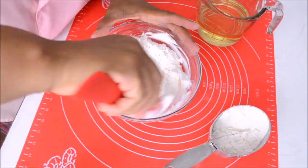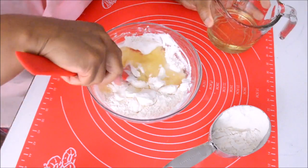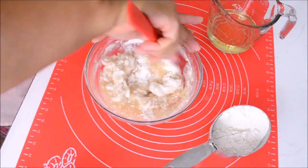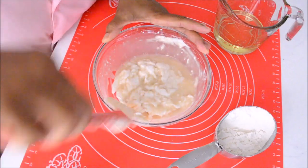If you find this recipe to be too large for your use, then you might reduce the recipe to half. Use a half cup of flour and shortening and a half cup of vegetable oil.